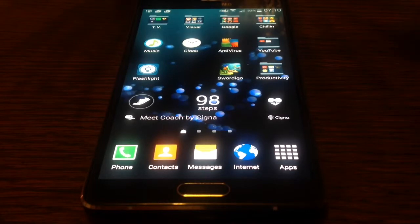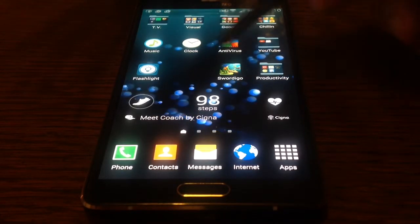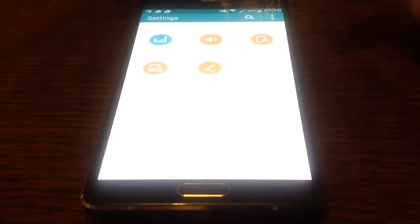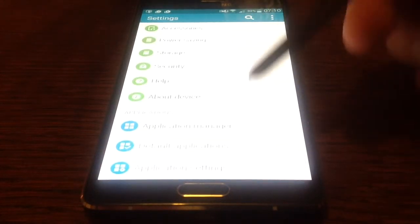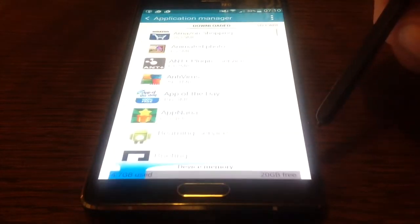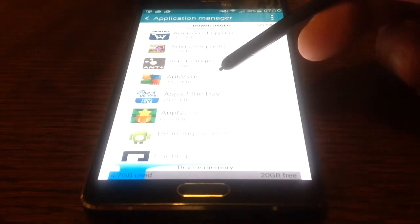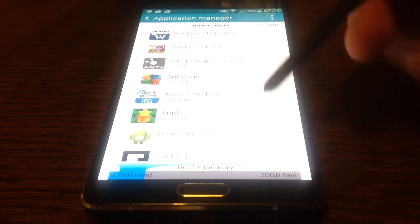Let's start by pulling down the top menu and then selecting the settings. If we pan down to the bottom and go to application management, and select the app you want to transfer over to your SD card.